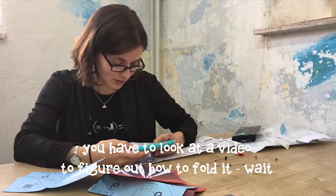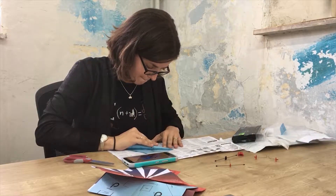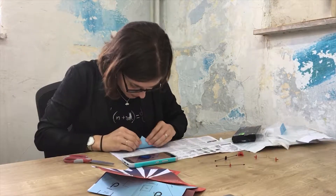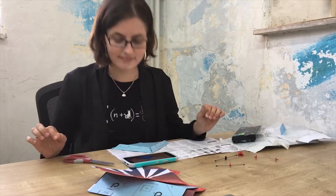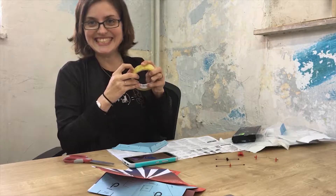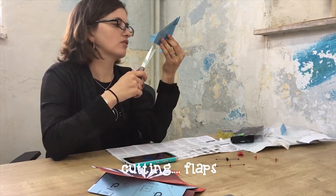You have to look at a video to figure out how to film it. Now I need tape. This is so fun! Cutting flaps.